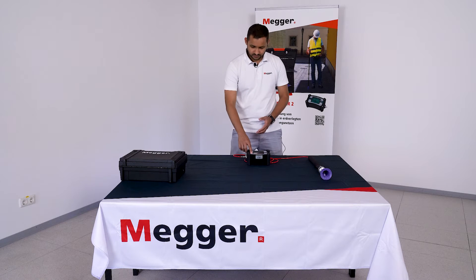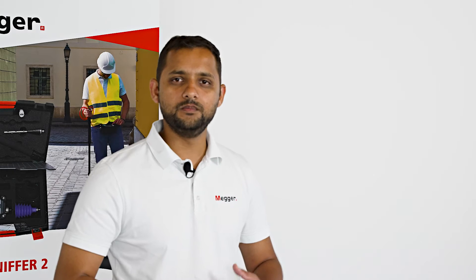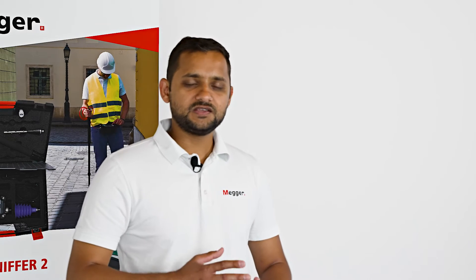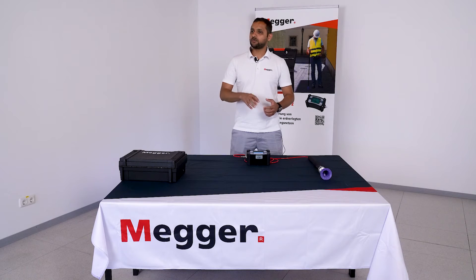Let's turn on the device. The device will first perform a pump test, which means it checks whether it can properly suck air from the ground.